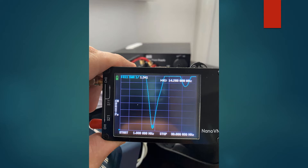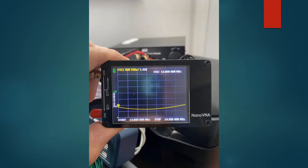Without any counterpoise with the mag mount, this was the minimum SWR for 20 meters, which is what I'm going to demonstrate today. You can see it's 1.3 or so at 14.208 megahertz. This is a sweep across the whole 20 meter band with the trusty nano VNA. As you can see, quite acceptable SWR across the whole band.